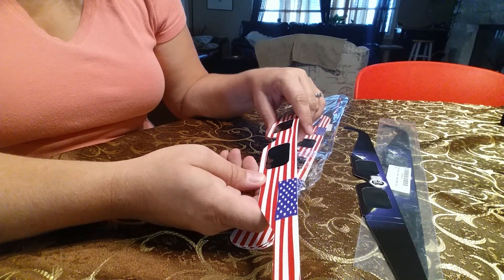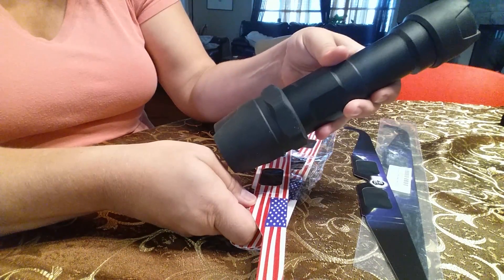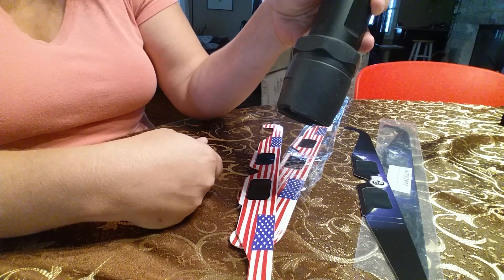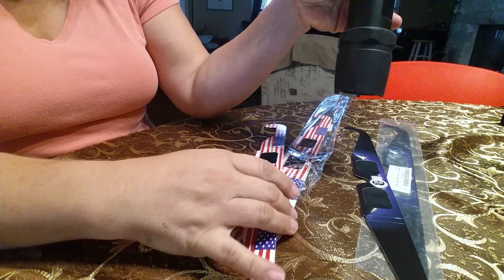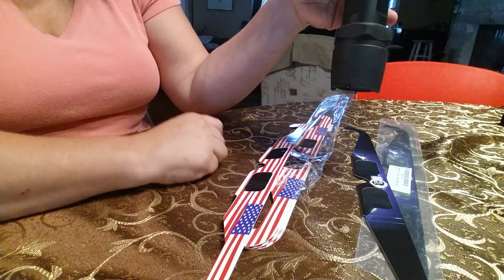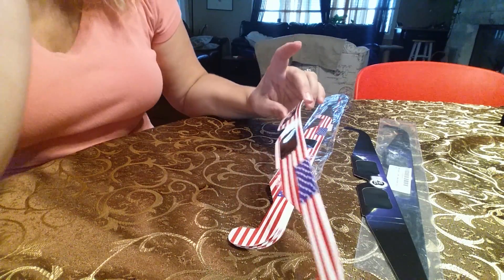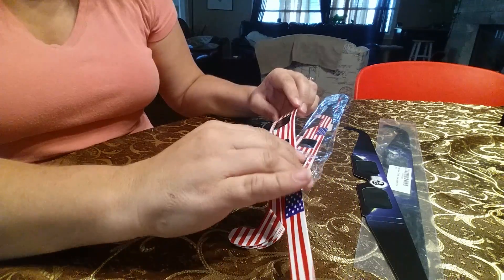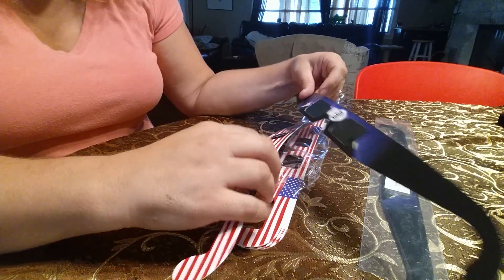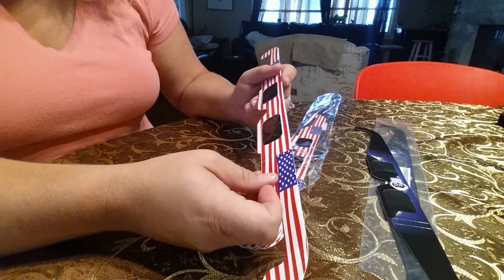So then I thought, well, let's find something brighter. So I found the brightest flashlight in my home. This is like blinding — you can't look at it without hurting your eyes type of bright. And I could just barely make it out. Both of these were the same. So then I thought, okay, let's just go look at the sun. And that's what I did. I went outside and I looked at the sun, and sure enough, both of these worked. I could see the sun. It looked a lot more orangey, but I could see the sun.